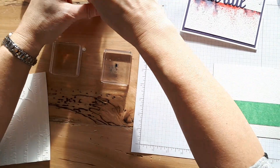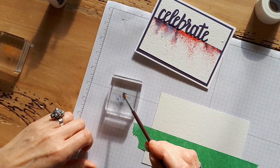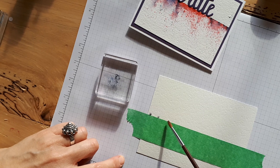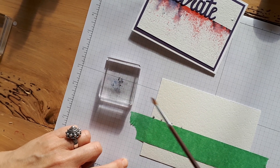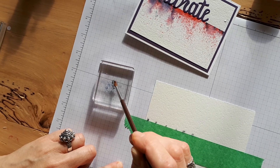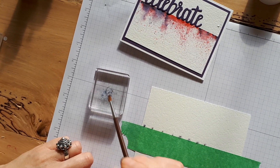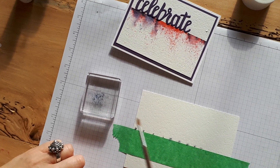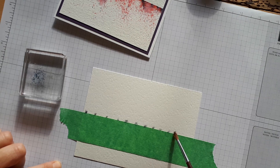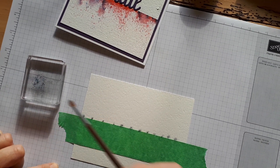Now I'm going to take a dry brush and pick up some of the Brush-O and I'm just going to dot it across. You'll see there's probably different concentrations and that's okay, because you don't want it to look uniform. That's the thing about art — it's never supposed to be uniform, which is why when you're stamping you should always have some of your images going off the side of the paper.